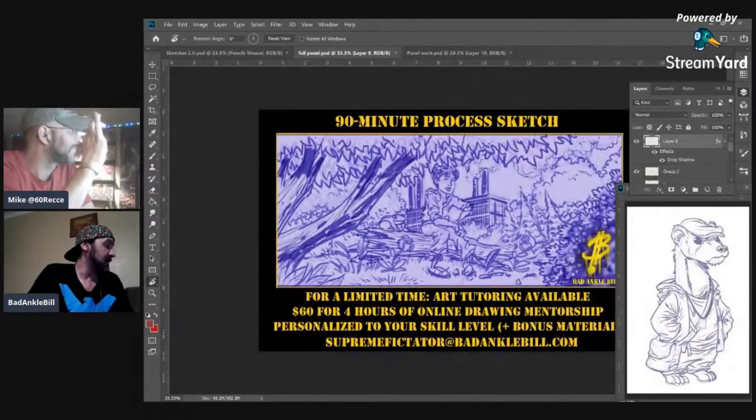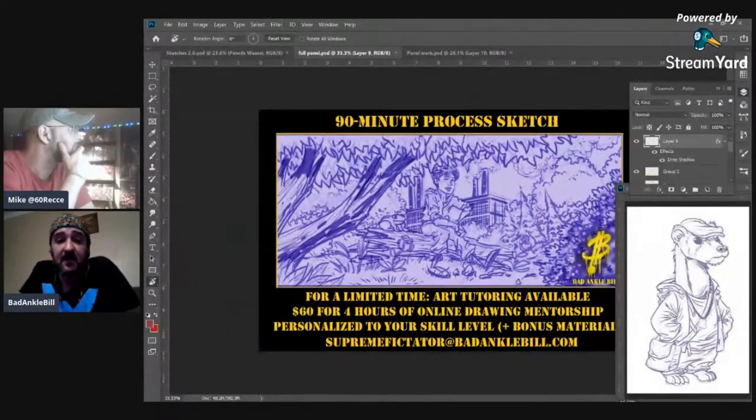Over here we have a 90-minute process sketch that I did, which was one of the last sessions. This was start to finish in a 90-minute session, explaining and going over everything we've covered for months with this student — in a way that takes each individual element and combines it into something he can use to create a finished picture with a process that he builds based on these elements.